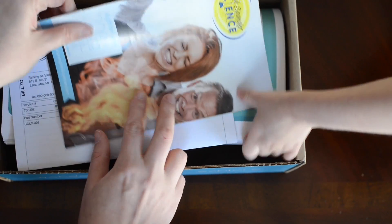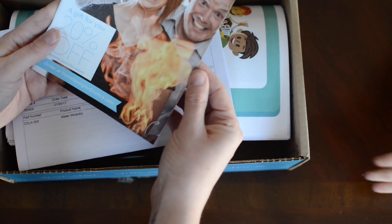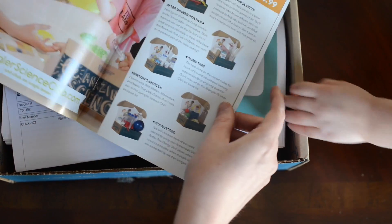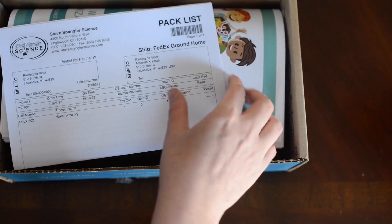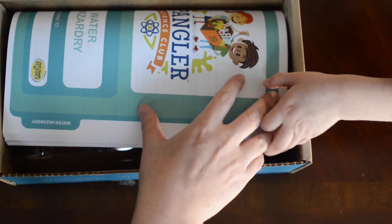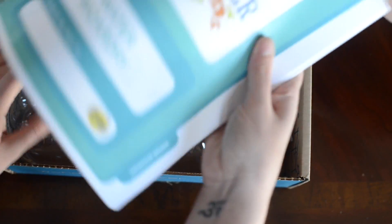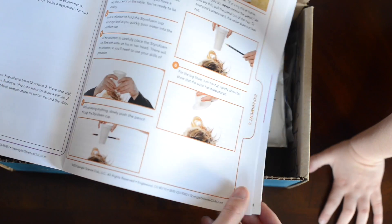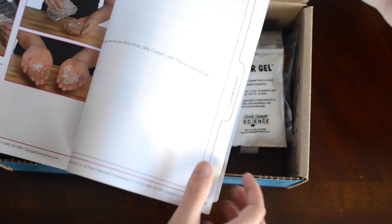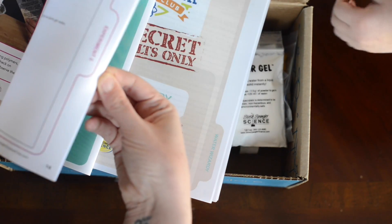Oh, let's see. Look at all this stuff! Pack list. Oh, what's this? Water Wizardry. Wow, look at all these science experiments! Ooh, science and — ooh, look at those later.